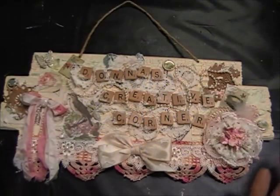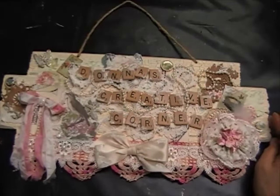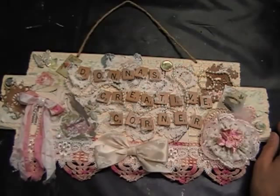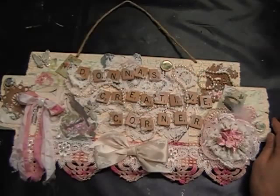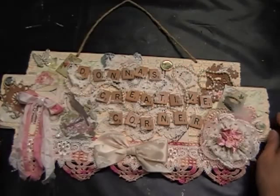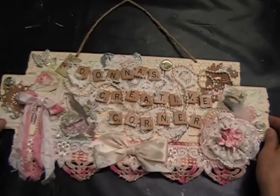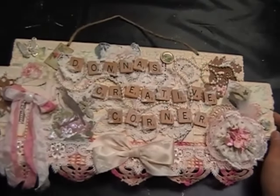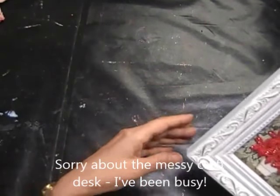Hi everyone, it's Donna here from Donna's Creative Corner. I'm just coming at you with a couple of quick projects I've been working on lately. I'm getting ready for a craft show coming up weekend after next and I've been working on some Christmas things. I just wanted to share some Christmas tree decorations that I've been working on.